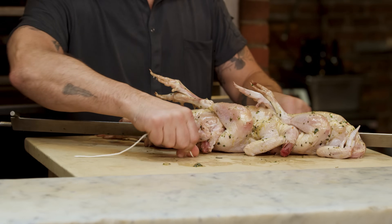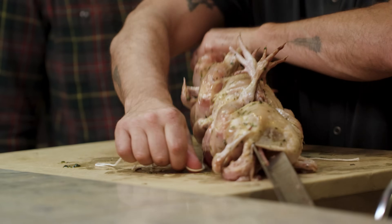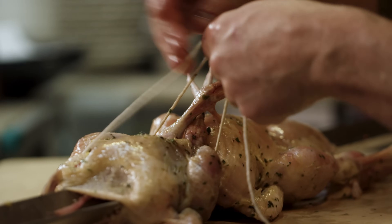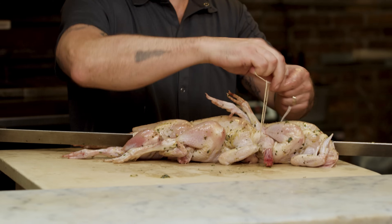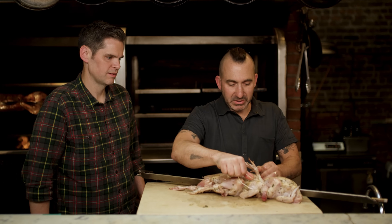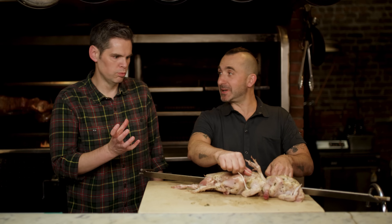This is like a half truss. If you didn't truss them, they would kind of flail all over the rotisserie as they go down. So trussing helps it cook evenly. Always go twice. And you see how the breasts just kind of hooked up.